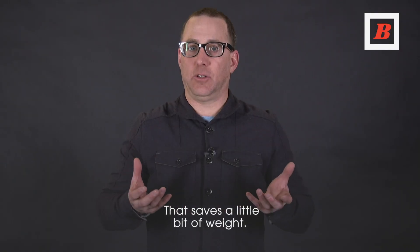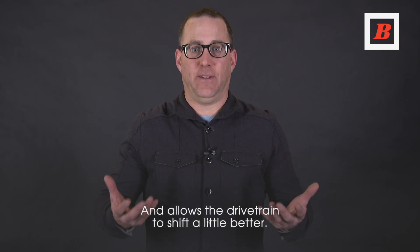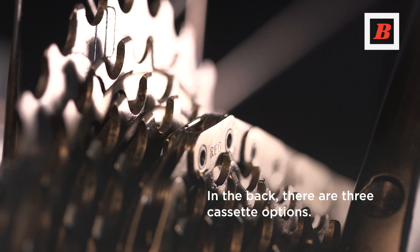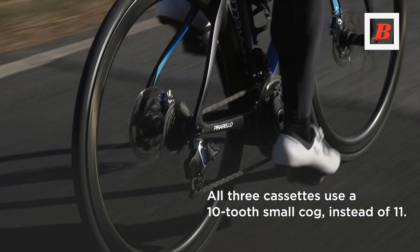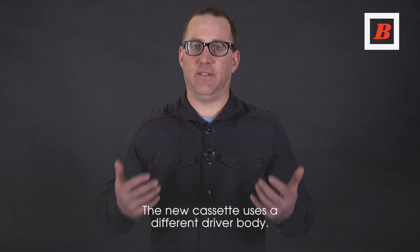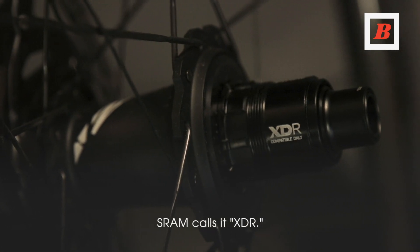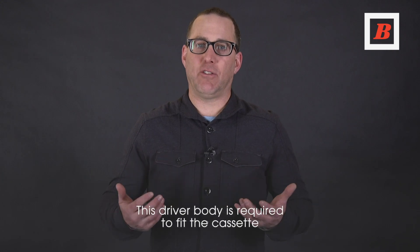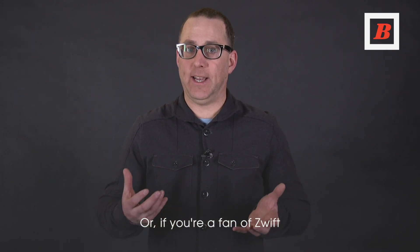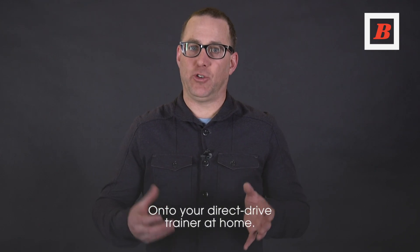That saves a little bit of weight and allows the drivetrain to shift a little better. The new cassette uses a different driver body — SRAM calls that XDR. This driver body is required to fit the cassette onto the hub, or if you're a fan of Zwift, onto your direct drive trainer at home.